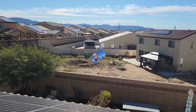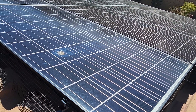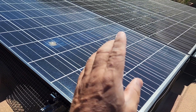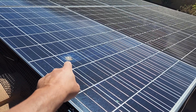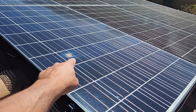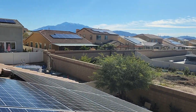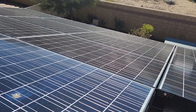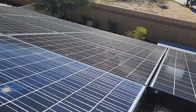We are going to be checking out these solar panels here. These solar panels have been — it rained — they need to be cleaned, as you can see. You can see bird poop and all that stuff still on them even after it had rained. So we are going to use the solar irradiance meter.